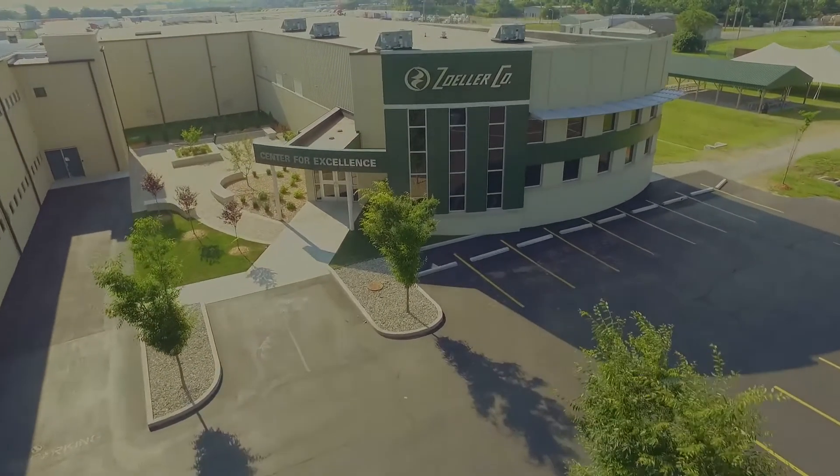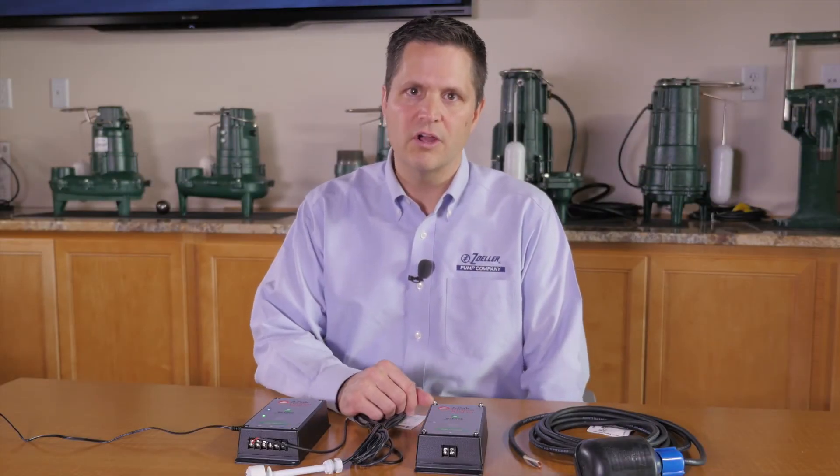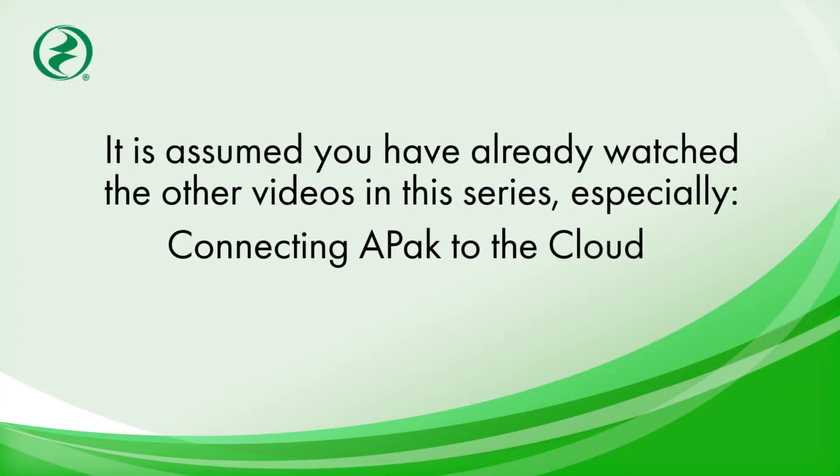This is Jeff at Zoller Pump's Center for Excellence in Louisville, Kentucky. In this video we're going to look at some frequently asked questions about the APAC high water alarm. It is assumed that you've already watched the other videos about APAC, especially connecting the Z-Control APAC to the cloud.